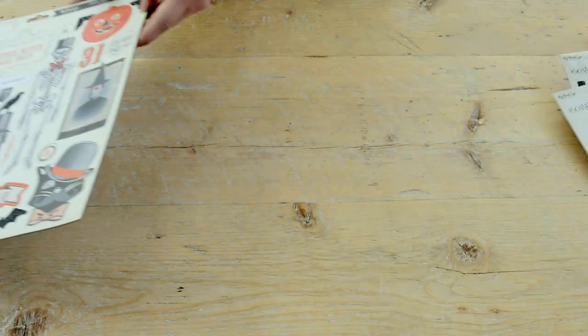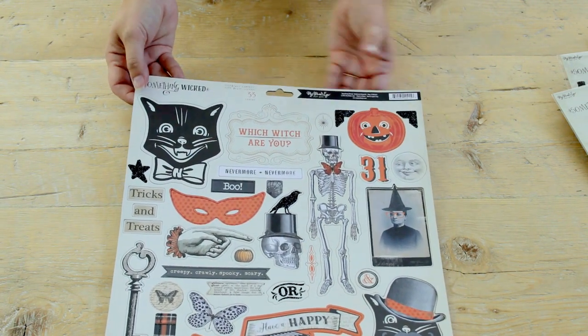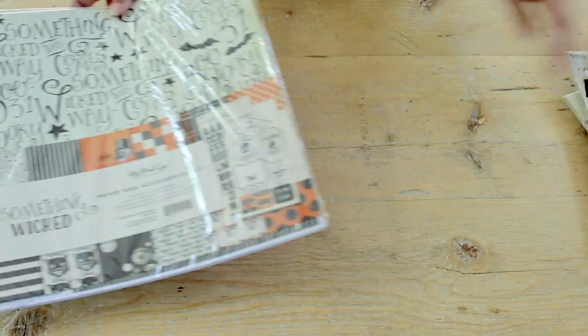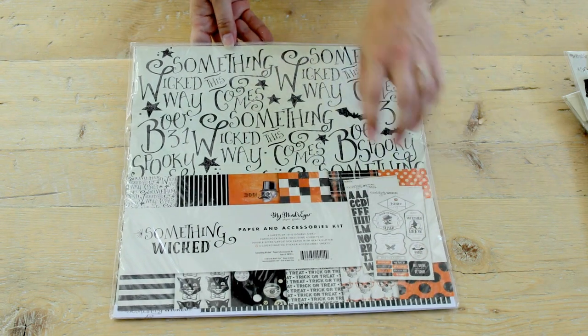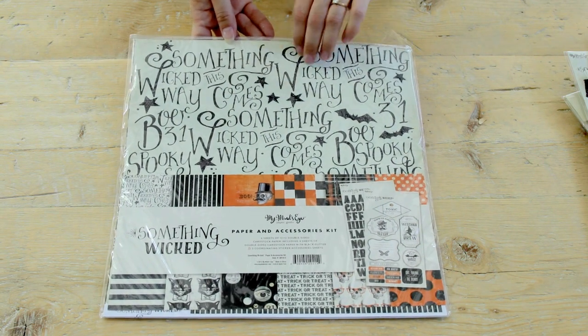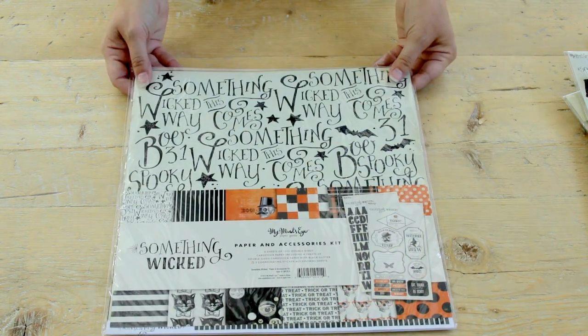We have some really fantastic chipboard shapes, and we also have our paper and accessories kit which comes with the glittered letters and stickers, plus large versions of the pattern papers from the 6x6 pad — also front and back sided — all in this fantastic pack.